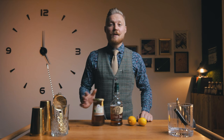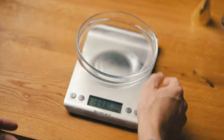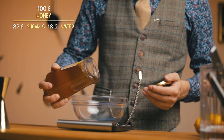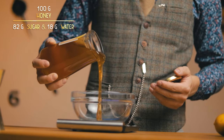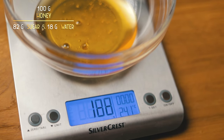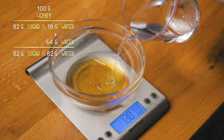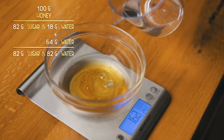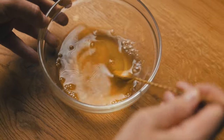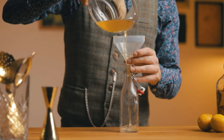Honey on its own is quite thick and it won't incorporate with other ingredients, so first we have to turn it into honey syrup. We'll have to do some math here, but let's try to get a 1-to-1 ratio of sugar to water. Around 82% of honey is sugar, so if we use 100 grams of honey, we get 82 grams of sugar and 18 grams of water with some additional minerals and pollen. So we need an additional 64 grams of water to get to 82 grams altogether — the same amount as sugar. Mix it up to dissolve, and just like that, we have a true 1-to-1 honey syrup.